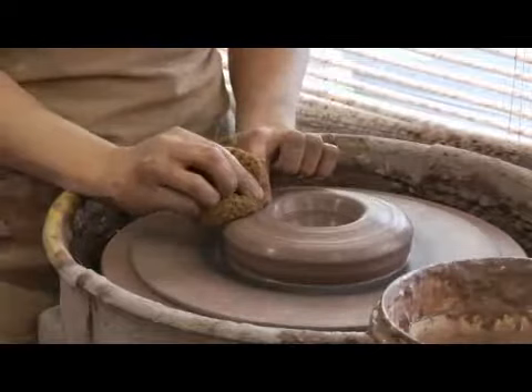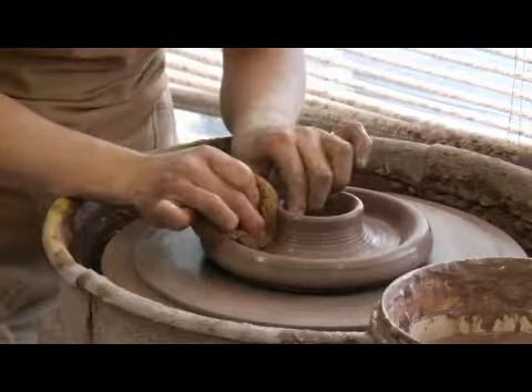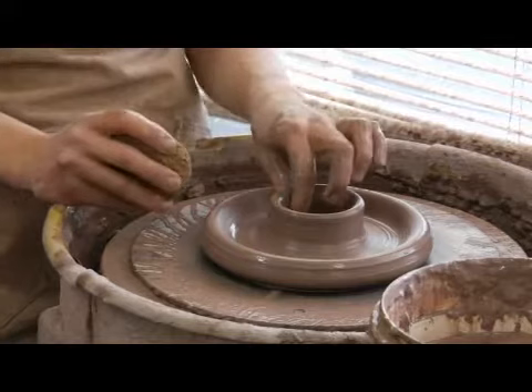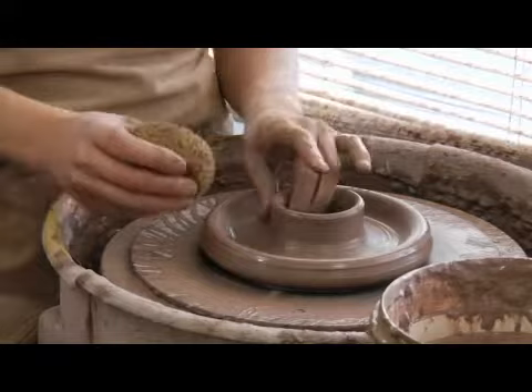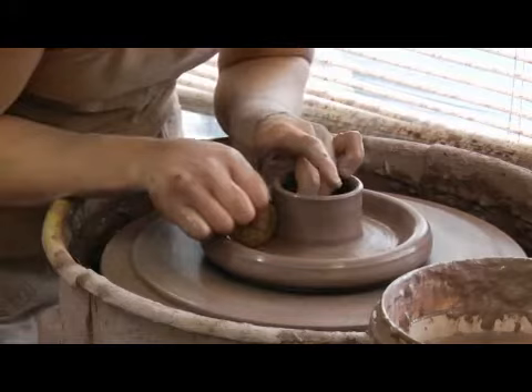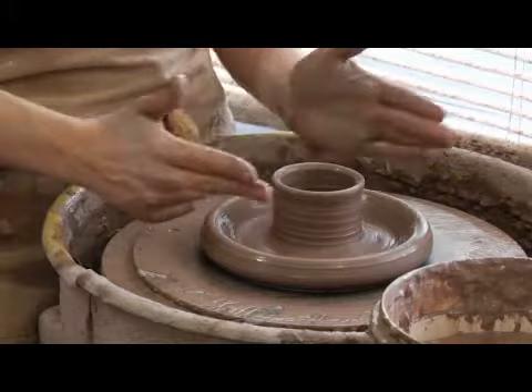The next thing I'm going to do is open a second time — push down with my fingers and pull out. The purpose of this interior raised area is to give the lid somewhere to sit in the firing. I want the entire birdhouse to appear glazed at the end, so something has to be waxed any time you put something in the kiln — so this will be what's waxed. I want this to be higher than the lid will actually be, so I want to throw this interior cylinder up several inches. It needs to be thin enough that it will fit inside the hole of the other piece that we just made.